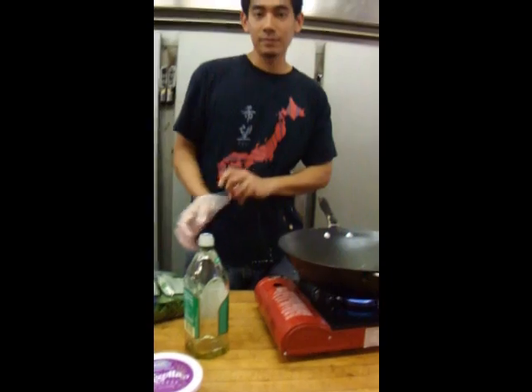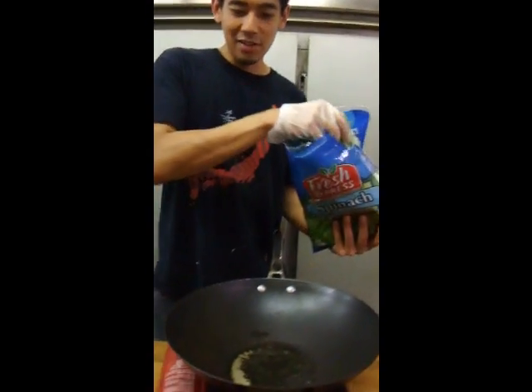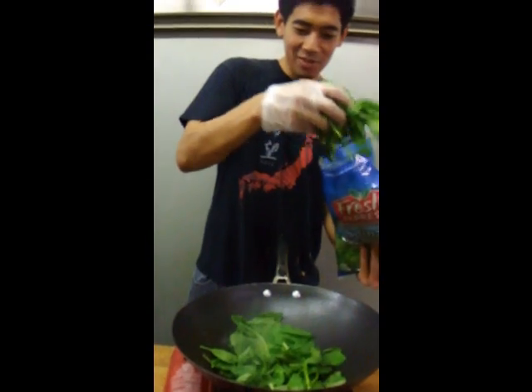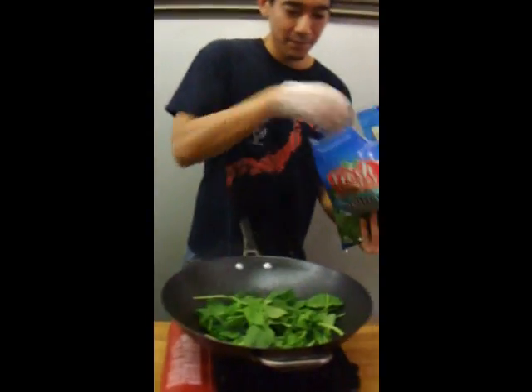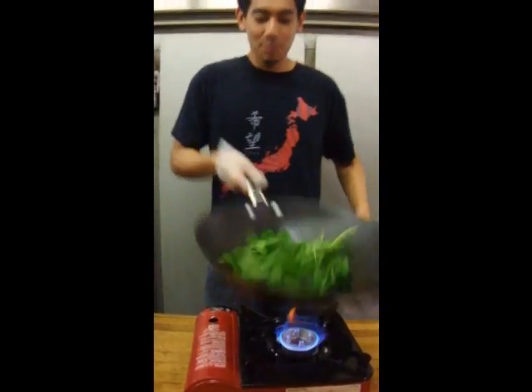Okay, so I put some olive oil in a wok and I'm just going to throw in some spinach. There are a lot of other things you could actually put in here.